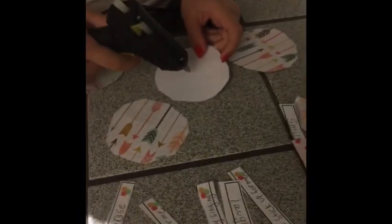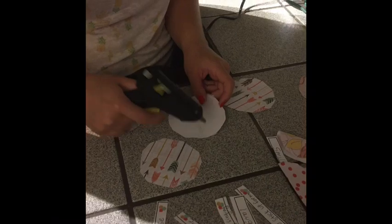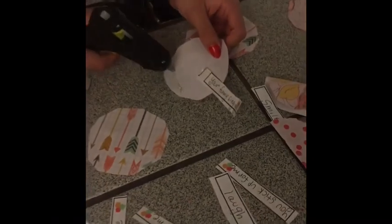What you're going to do is put some hot glue in the middle right here for your fortune to stick out. Try your hardest not to get your fingers on there because it hurts. And there — that's a fortune cookie!